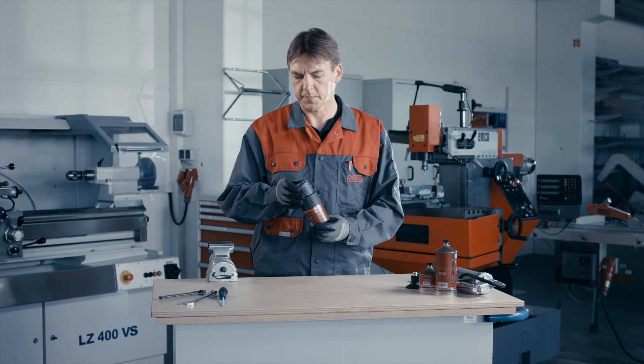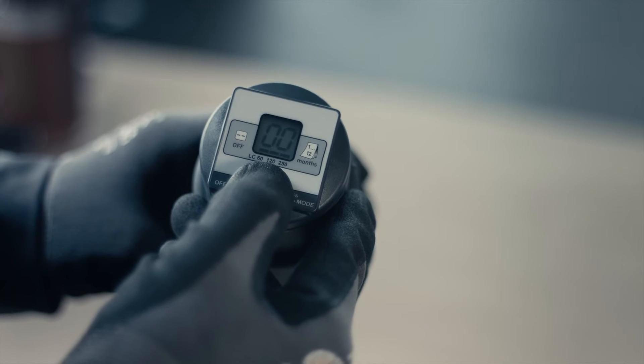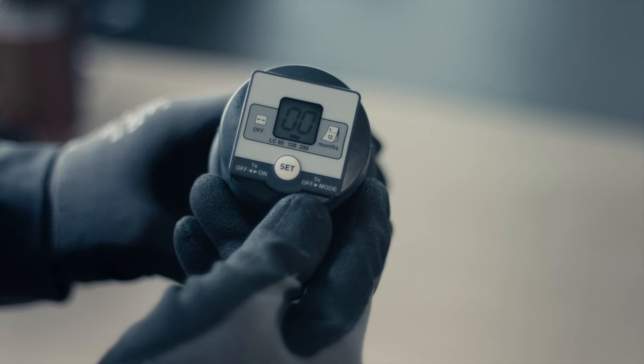To access the menu, hold down the SET button for more than 5 seconds. The blinking line shows that the desired LC size can be selected. Push the button to select size 60, 120, or 250.